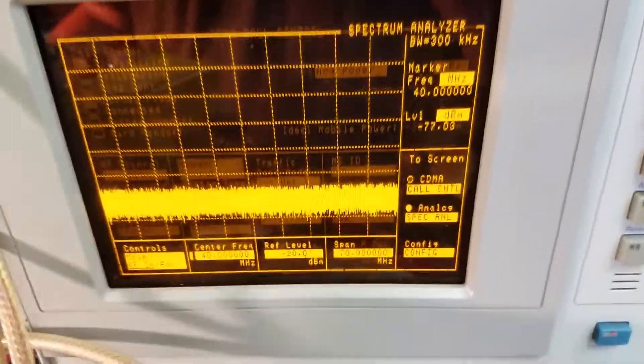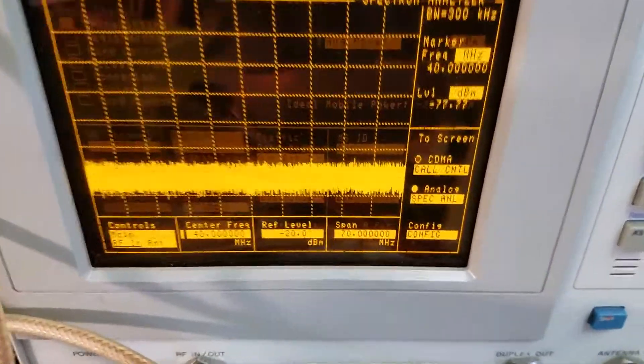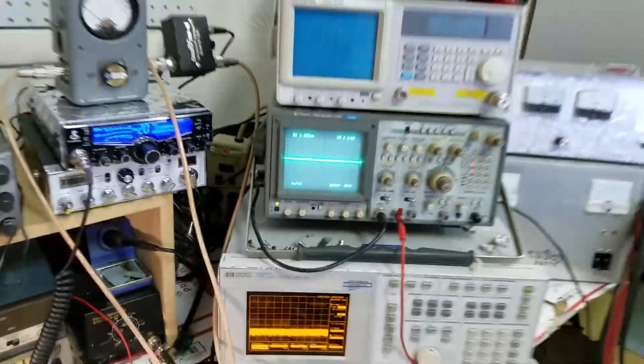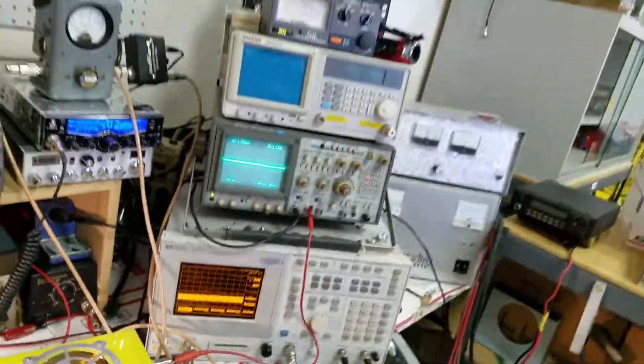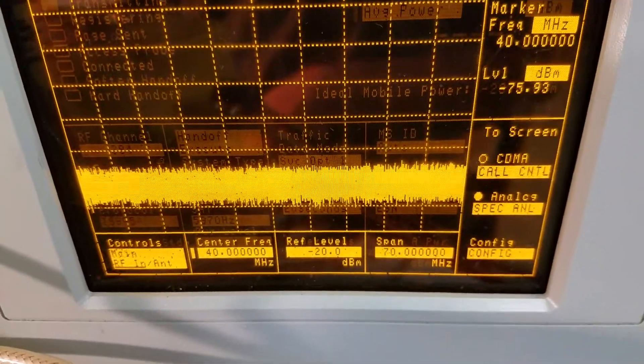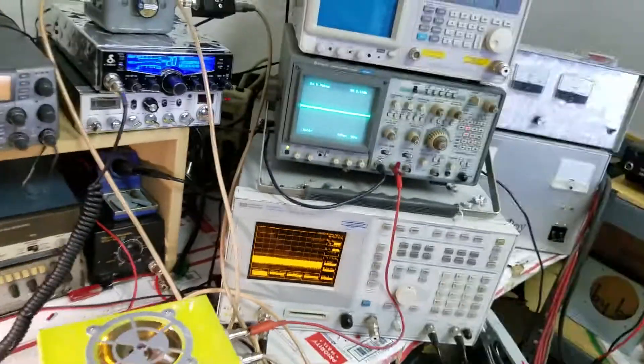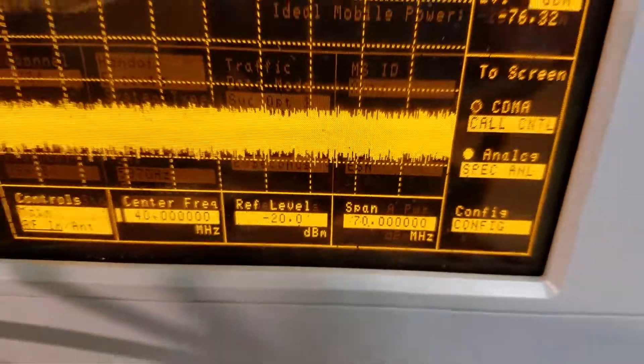I'm going to zoom in here like I always do to show you the settings on the spectrum analyzer, the scope, and the watt meter. You can't see those details from back here — I could very easily mislead you if you can't see the settings. So we're going to zoom in so you can see the spectrum analyzer settings, because we don't want to be accused of any tomfoolery. We'll show you each one as it's working, because that's the way it needs to be done. This is especially important for the guy spending money on getting this biased — he wants to see that it's clean.